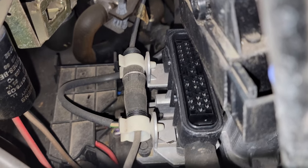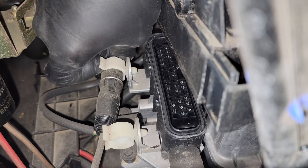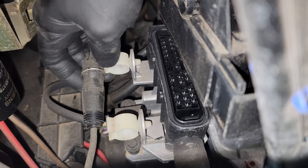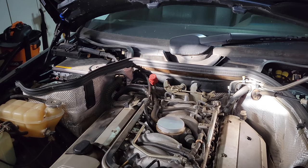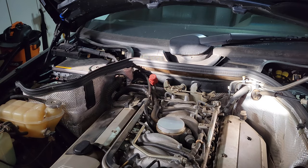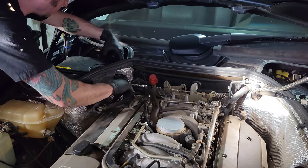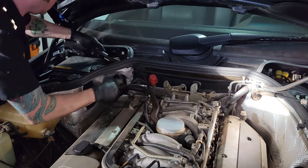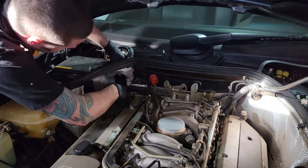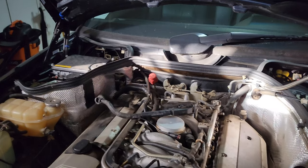You'll also need to disconnect this single wire connector right here — there are little plastic tabs that may or may not break. It separates with a little spring detent, and then all you have to do is feed this harness through so it's pretty much laying on the engine. Let's take a peek at this harness — you can see some of the tape is coming off.